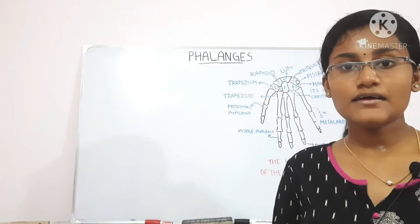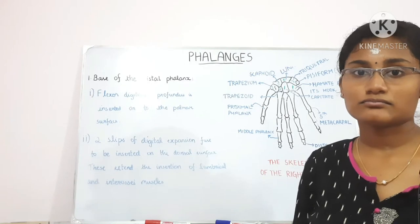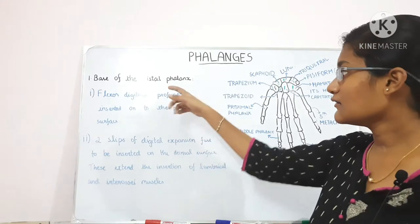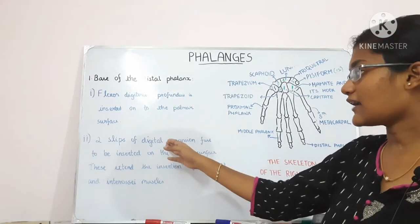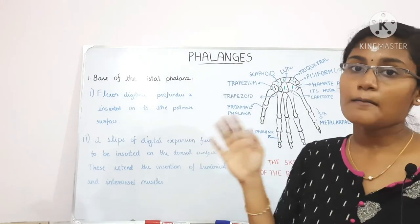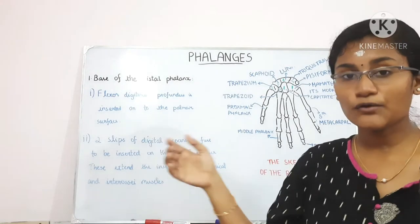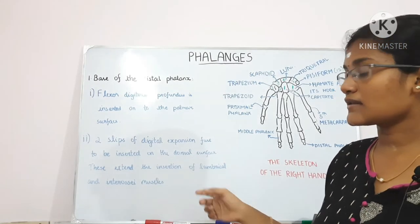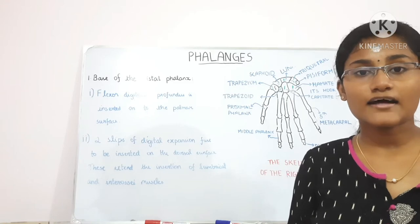Now let's talk about the muscle attachments. For the distal phalanx, the flexor digitorum profundus is inserted onto the palmar surface, and the two slips of the digital expansion fuse and are inserted on the dorsal surface. These also extend the insertion of the lumbrical and the interossei muscles.